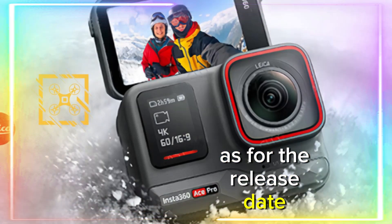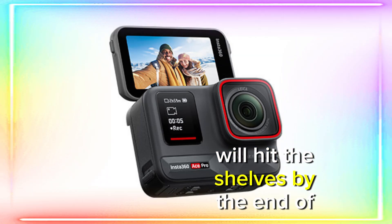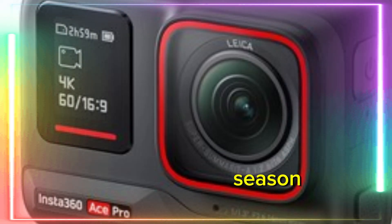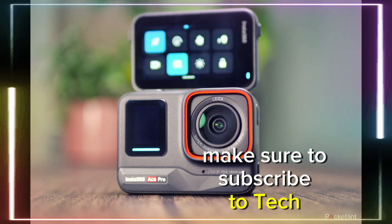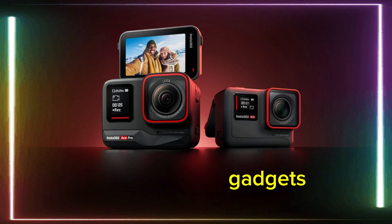As for the release date, there's no official word yet, but many believe the Ace Pro 2 will hit the shelves by the end of this year, possibly in time for the holiday season. Stay tuned for more updates on the Insta360 Ace Pro 2, and make sure to subscribe to TechTitan Reviews for all the latest news and in-depth reviews of the latest gadgets.